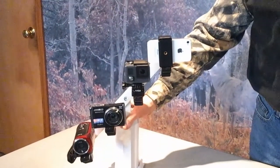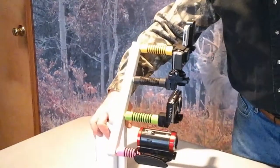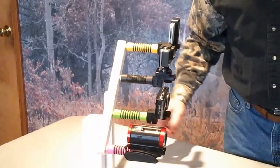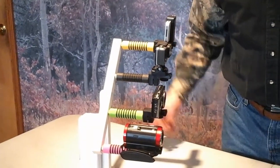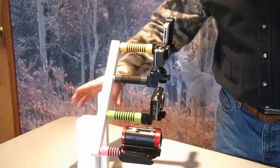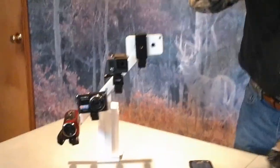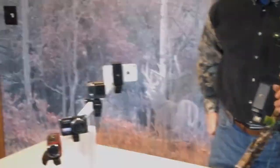We put a couple of different colors together for you depending on your preferences: there's a hot pink, neon green, flat black, and neon yellow. Soon to come, hopefully, we're working on a camouflage pattern for it too.